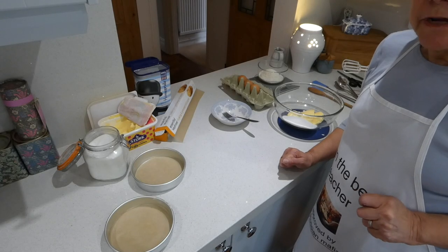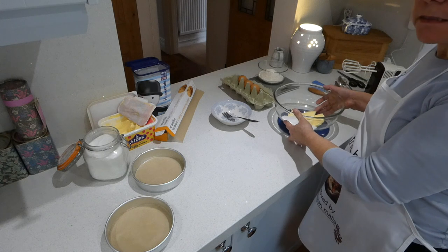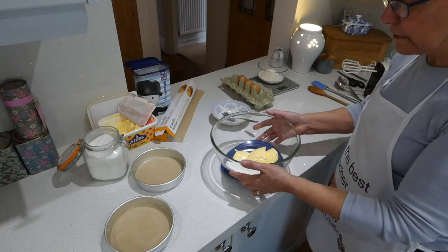I've got my oven on already to gas mark five, which is 190 degrees Celsius, 170 if yours is a fan oven. But we're going to work on our ingredients.